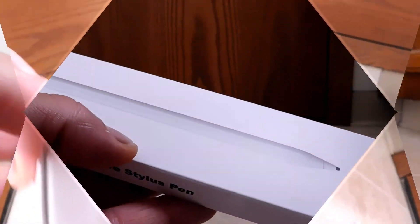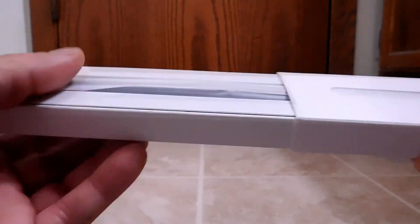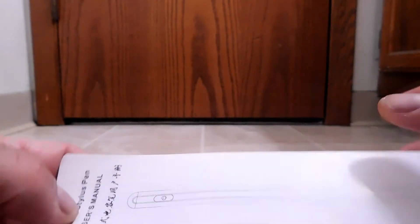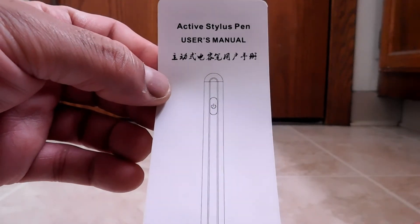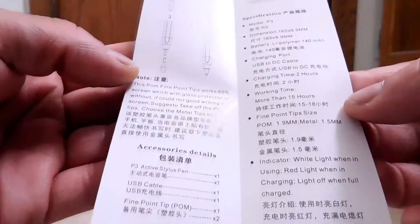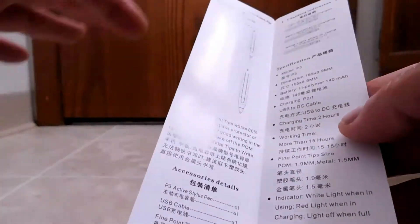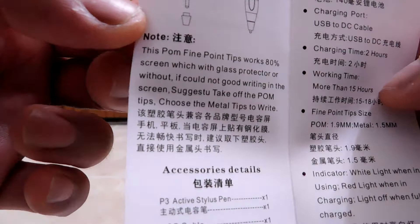To unbox it, I'll pull on this little tab here. That was right — it does make it easy to get out. There's something in here, so I'm going to slide this out. Here's our user manual. It looks like instead of having two separate manuals or English on one side and Chinese on the other, they just interspaced the Chinese with the English. I guess that saves on having to print two manuals.